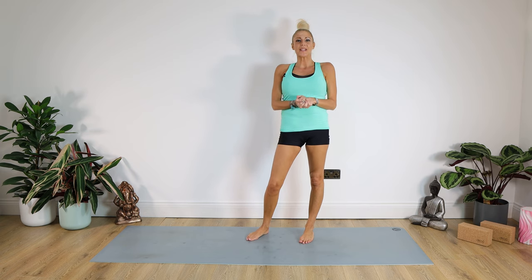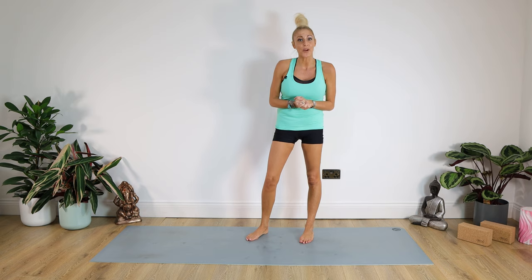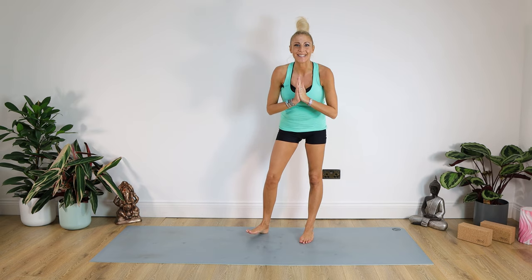Hello lovely people and welcome back to Yoga with Kate. I hope you're all fit and well. Namaste to you all. Today's class has been requested by one of my lovely subscribers, Avana. Herself and her husband both play racquet sports, so if you're into tennis, badminton or squash, this will be the class for you. Without further ado, let's get started.